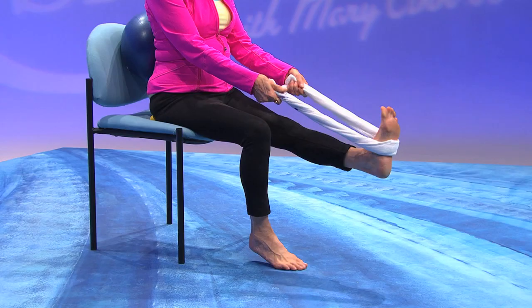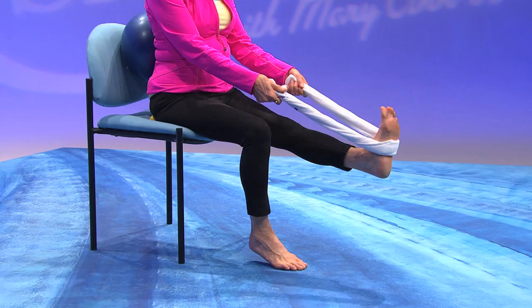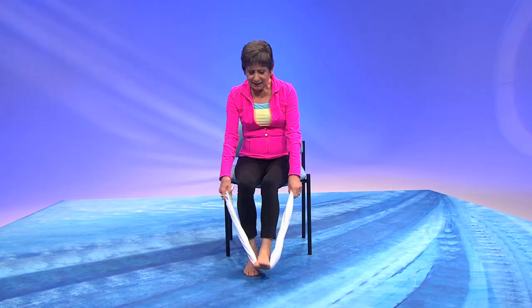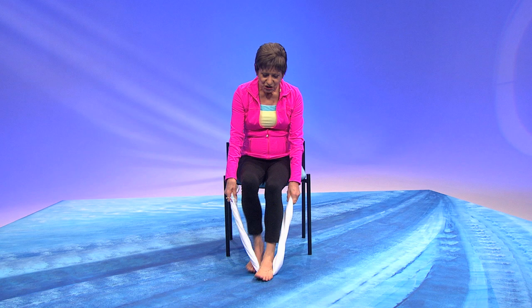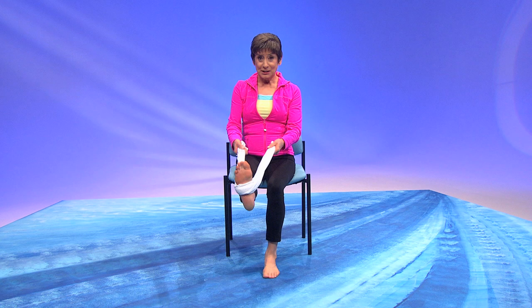Now change your grip on your towel and extend your leg, pull back. Now pull the towel one way and pull it the other way. Do it again — pull and pull. Let's change. Put the other foot inside and put the towel across the arch. Give it a nice pull and then pull one way and pull the other way. Notice how your foot turns.